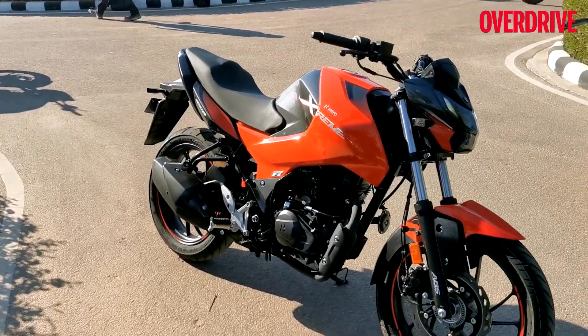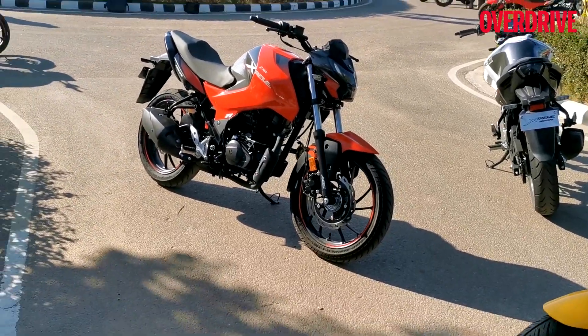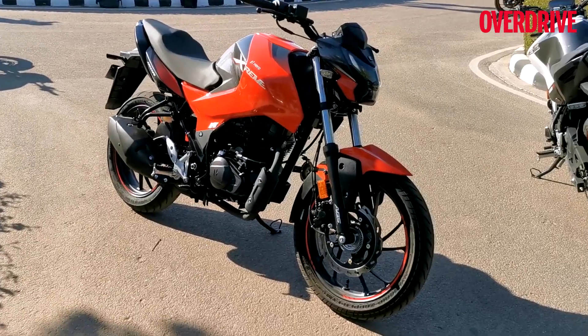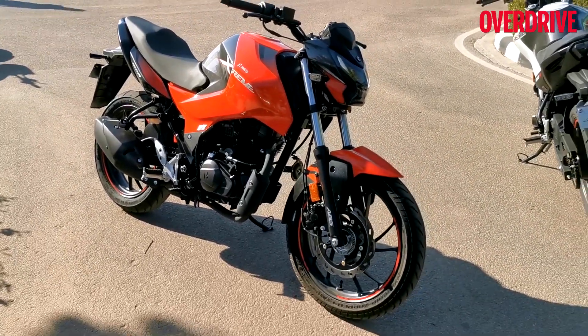Styling — really nice. Engine felt good on this small experience, and the pricing will be announced shortly. That's all we know about the Xtreme 160R right now. Yes, it gets fuel injection — there's no carb, by the way. And that's all the information we have.